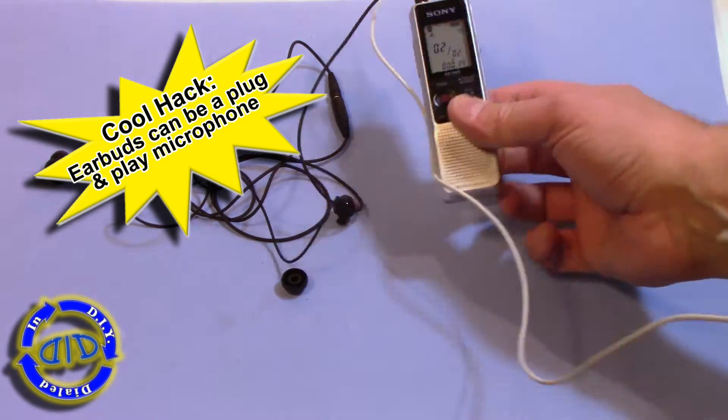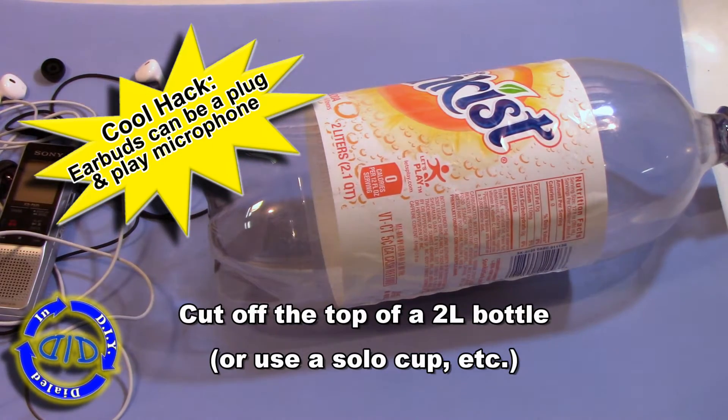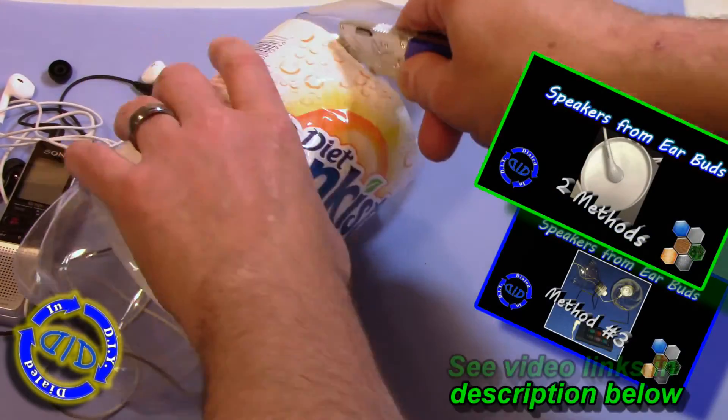Just note, only one of the earbuds is going to actually pick up sound. To help protect the sound coming into the microphone, I'm going to take a 2-liter bottle and cut the top off, keeping the cap in place.